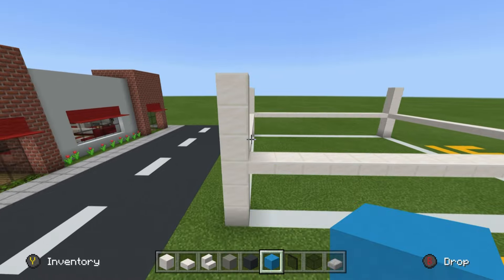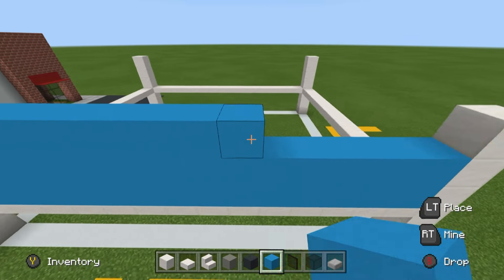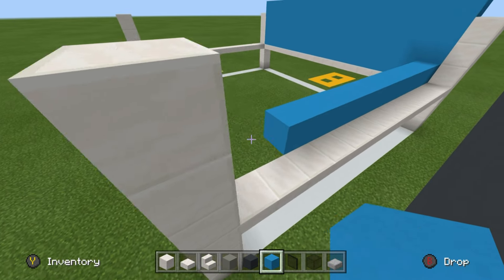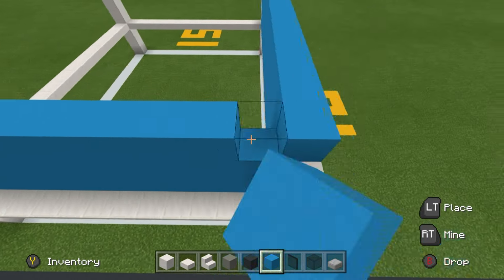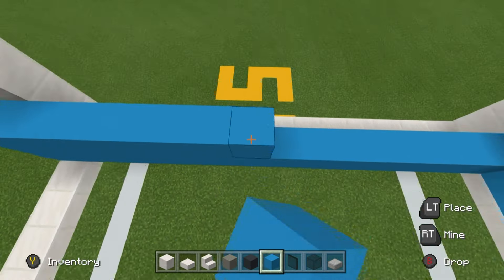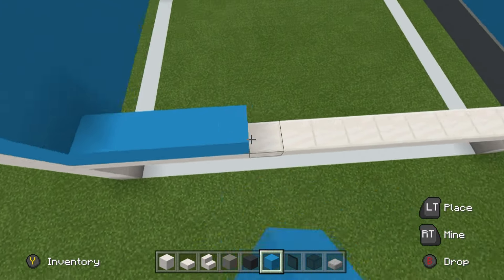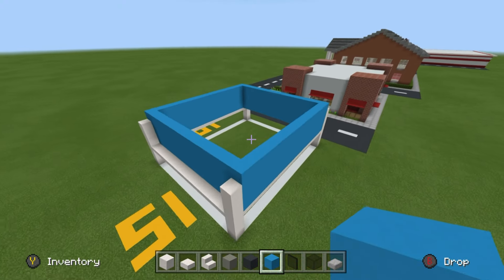Take the front pair of quartz blocks, place light blue concrete in between them, and extend the light blue concrete upwards by an additional row so it sticks out of the top. Extend the sides of the light blue concrete backwards — you can either extend it as far back as the block of quartz, or have it extend just one row inwards to create a little depth. I'm going to make it even and level with the front of the build.